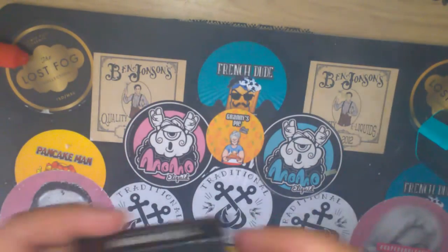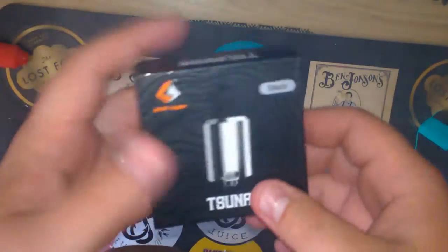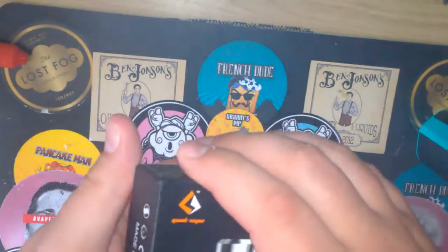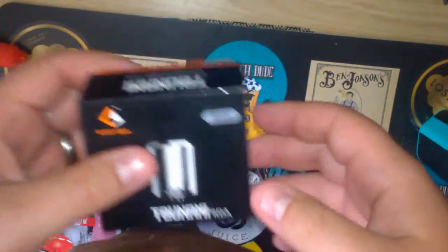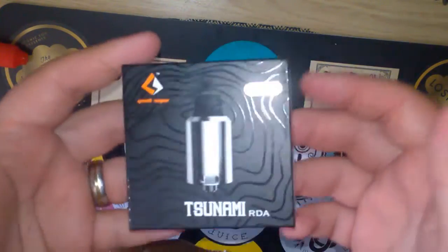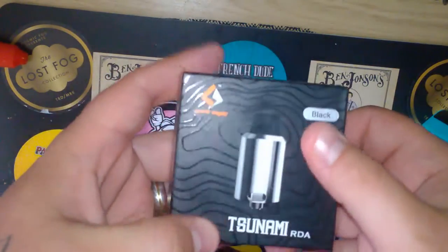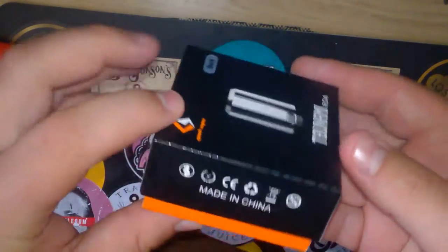So as I said up top, we're going to be taking a look at the Tsunami RDA from Geek Vape — spanking idea this is. We'll have a look at the box, take it all out, go through what you get in the box, put a build in there, show you the build I'm doing, and then we'll go back on top, vape on it, talk about it, and I'll give you my pros and cons. The box has a lovely little design on it — brilliant packaging from Geek Vape.